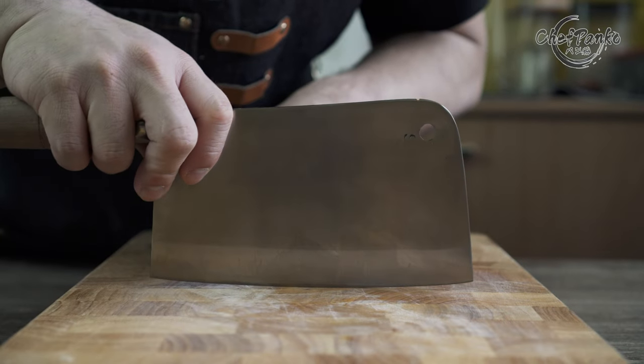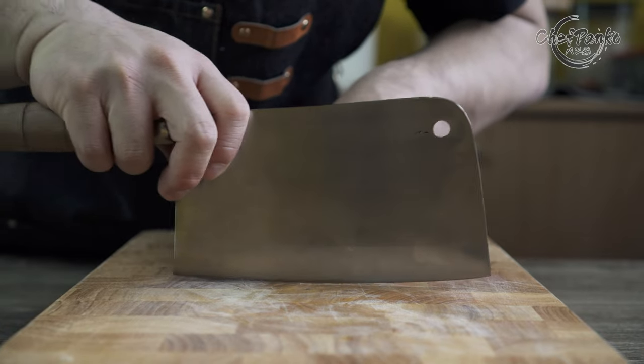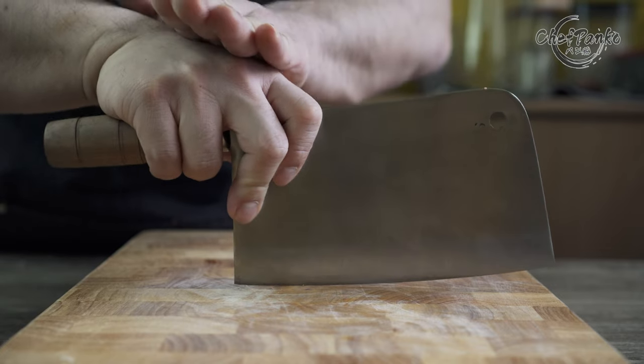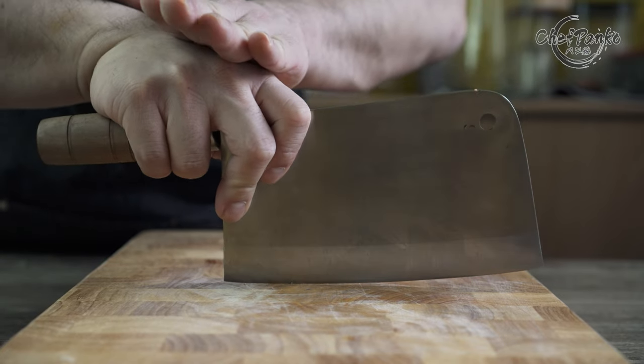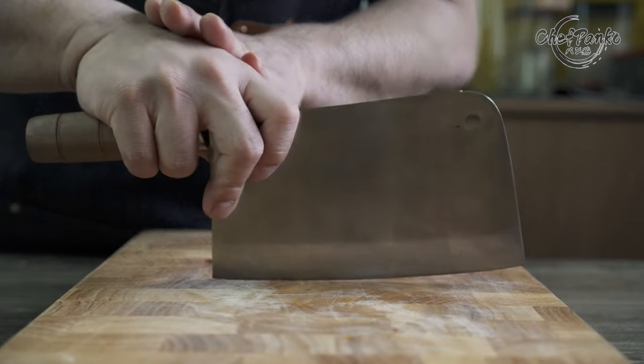The blade profile is curved but works well for slicing and chopping through bones. Both the front and the heel are curved upwards to prevent you from digging into your cutting board. It is an authentic blade — made without power tools, so you will see human errors.